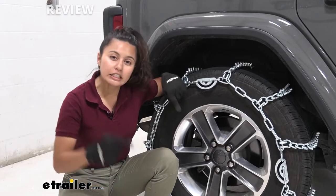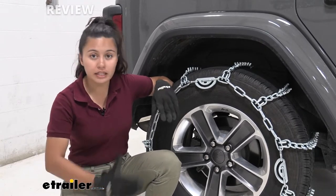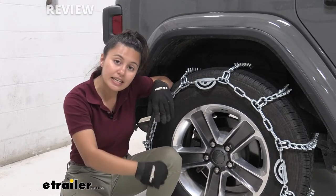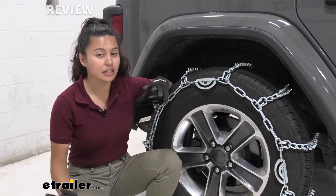These are super duper extra heavy duty tire chains. They have studs — some people call them cleats, some people call them V-bars — either way, what they do is break into the ice and the snow and provide superior traction.